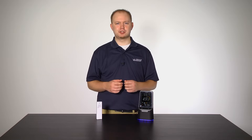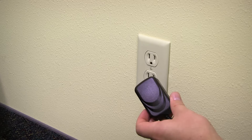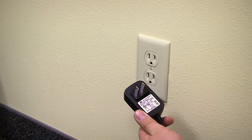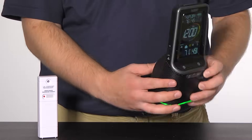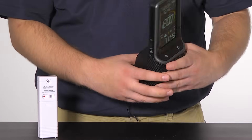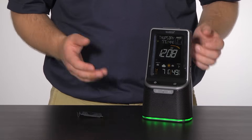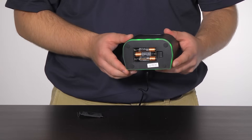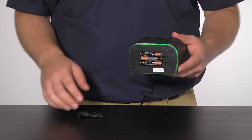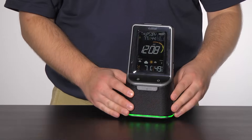To ensure proper function of this device, we recommend following these 5 simple steps. Step 1: insert the included 5-volt AC adapter into the wall outlet and then into the back of your weather station. Step 2 is optional, however we do recommend inserting 3 new AAA alkaline batteries according to polarity into the bottom of the station — this will help maintain the time and weather information during power loss.